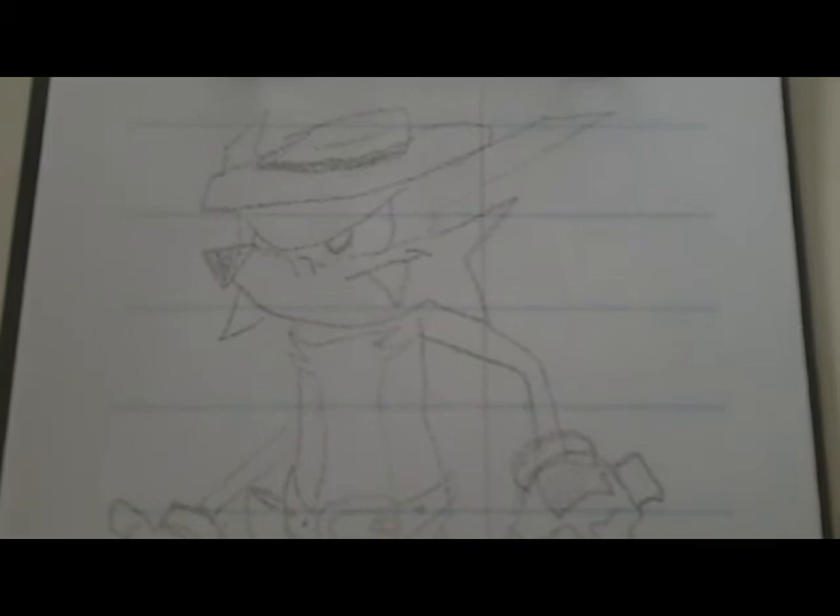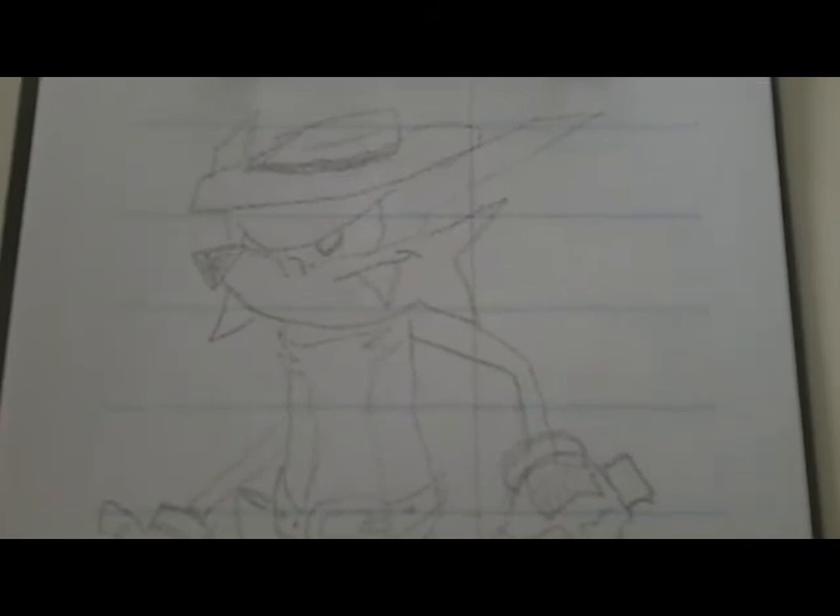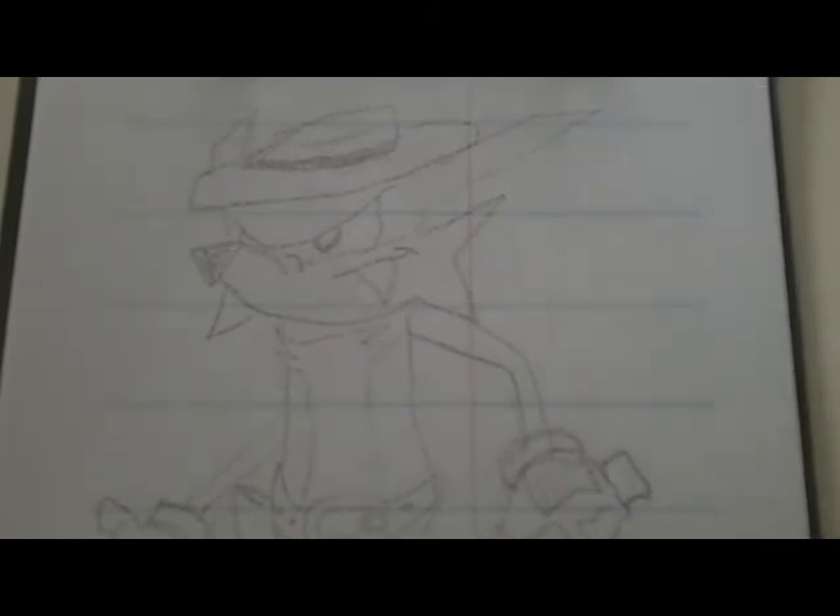Hey guys, it's LSupersonicQ with episode number 5 of the Super Sketching series. Last time we drew Knuckles, a la SA2. This time we're drawing an old school character, Fang — or Knack. I'm gonna call him Fang for this video though. So I guess we'll just get started right onto drawing Fang.